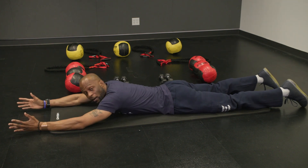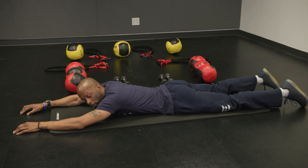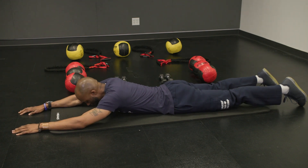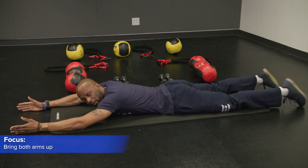So now we're going to work on lifting the arms up. We're going to raise both arms up at the same time — we're going to focus on that right now. So look down, raise arms up, and then we're going to come down.